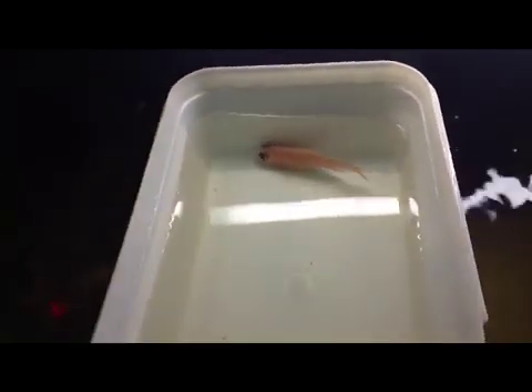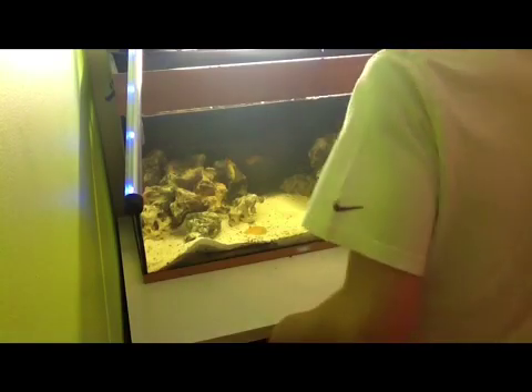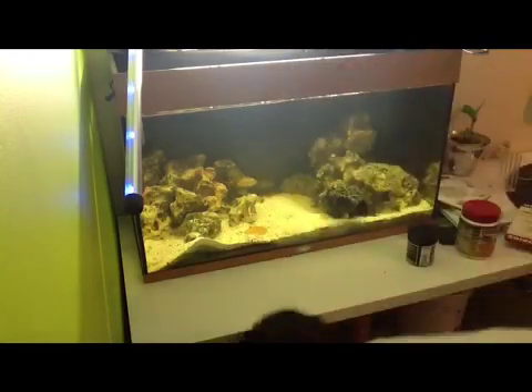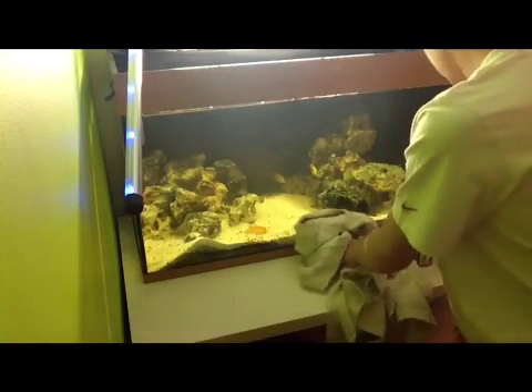So I'll just put her back in, wait till all the fish are calm, and film again to show you. Look out soon for a water changing video on how to do that — I'll be telling you the equipment you'll need and why you'll need that equipment for the water change.